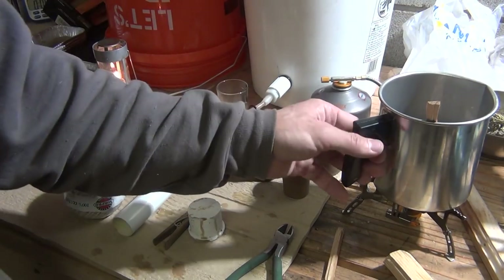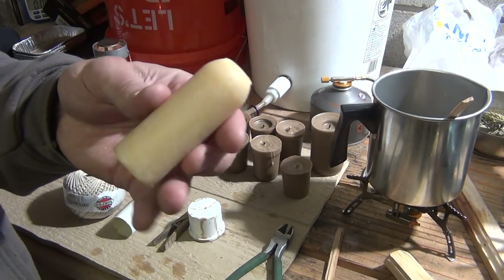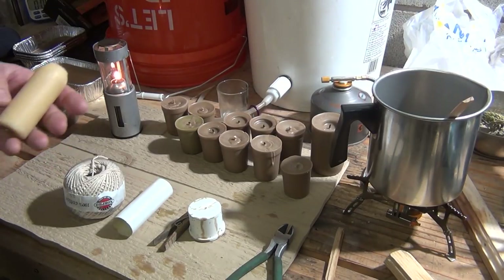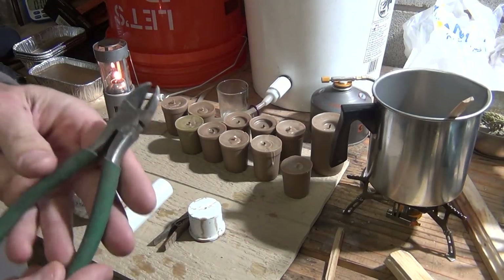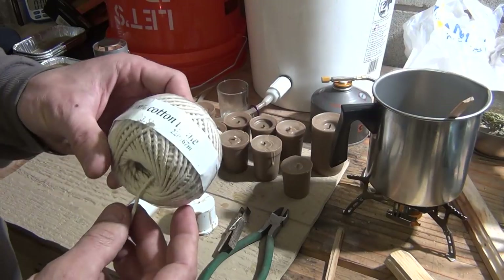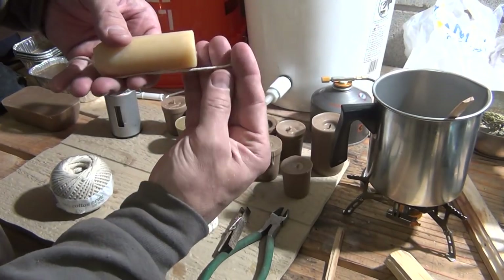I've got some wax on very low heat. This is what the UCO candles look like — this happens to be the beeswax version from their factory, and these last between 10 and 12 hours. The candles I'm going to make run between six and eight hours. Some things you'll need: diagonal cutters or scissors, a clothespin, and some cotton string or twine — it has to be 100% cotton.